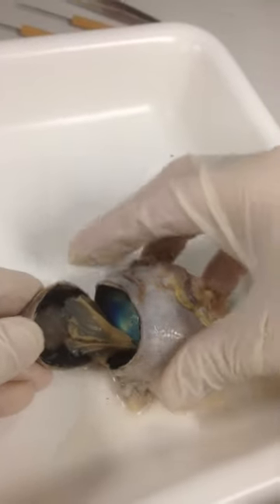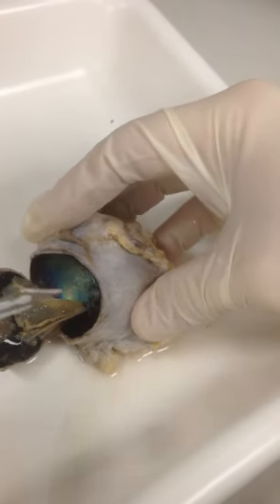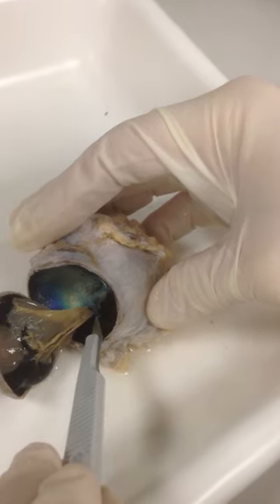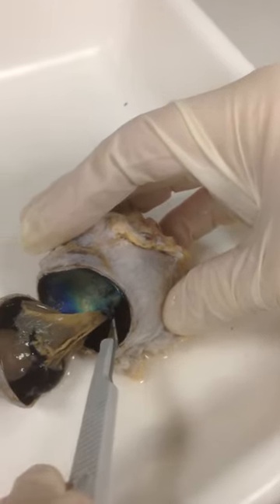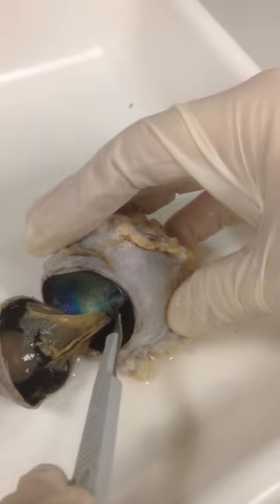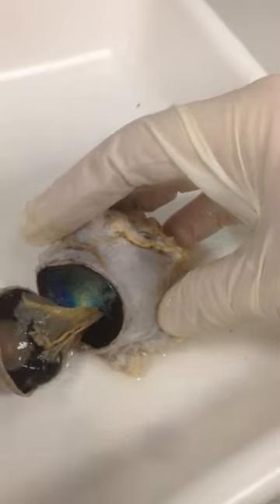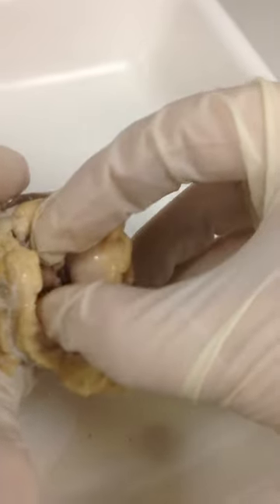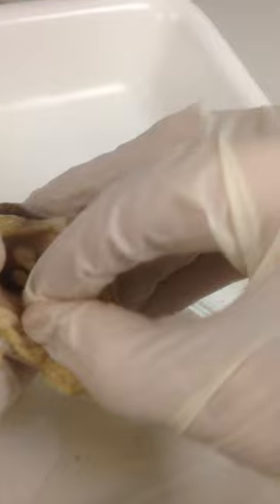So one thing you can see here is here's the retina. It's detached from the back of the eye. And you can see where the retina is, the neurons are going into what will be the optic nerve coming out of the back side of the eye, which is right there.